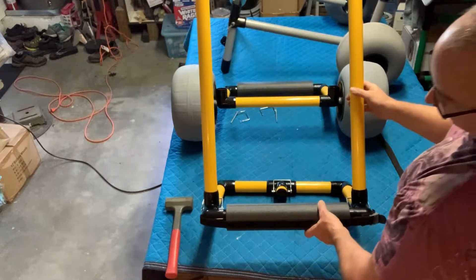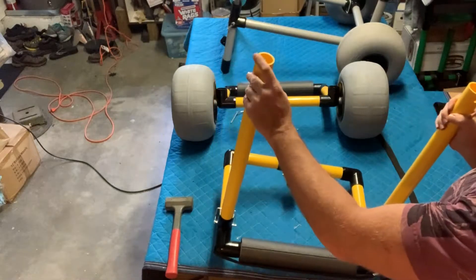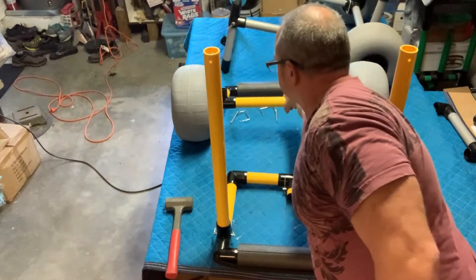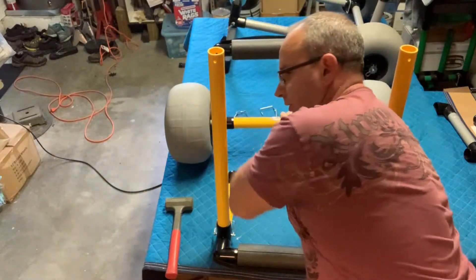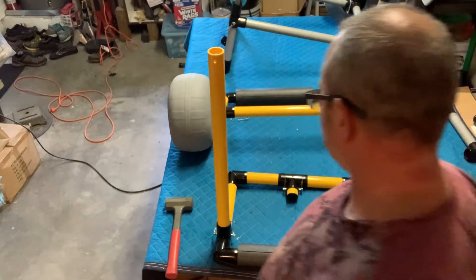Now we're going to go into the rear part of the subcart. I have these labeled — this is an O, this is an X. There's an O and an X on the inside of these fittings, so you don't get confused on which sides are going to go in.